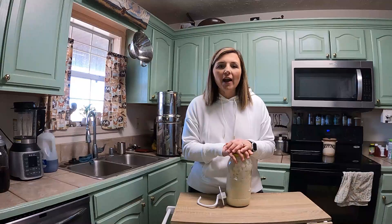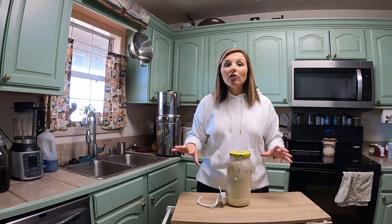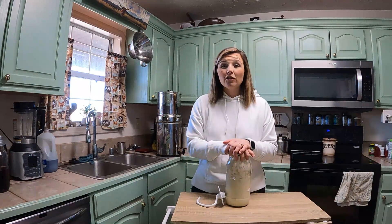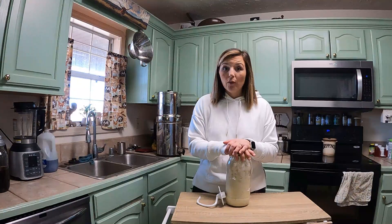I saw this starter on Azure's website and I thought, why not, I'm going to give it a try. I've had a lot of questions because some of you don't want to make your own — you don't have time or you're ready to bake bread now. When you make your own starter, it's not necessarily ready right away to bake with.